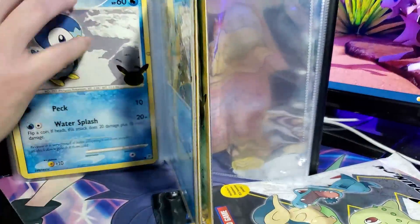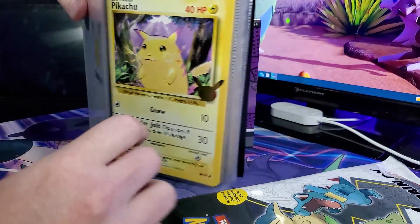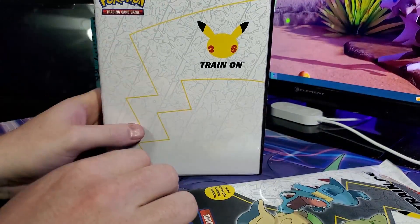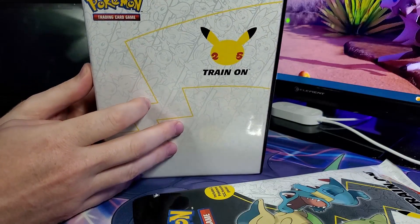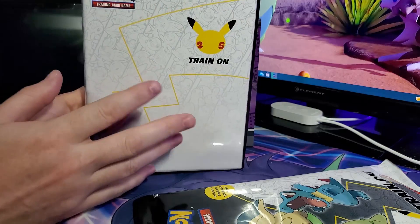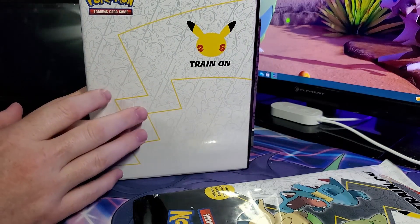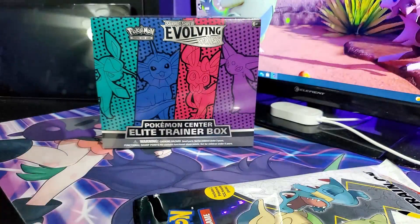I'm not going to go through all the other cards. If you want to check that out, I've done it in other videos with the first partner packs on my channel, and I will go through it once again when we have the last set. I think this is a cool binder to keep the oversized cards — I used to hate getting them and not having a space to keep them.